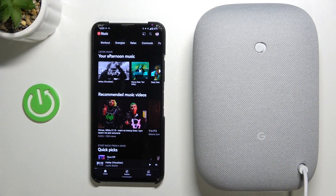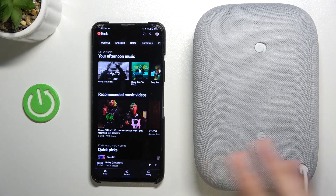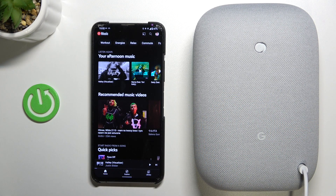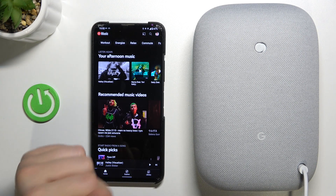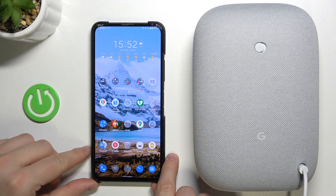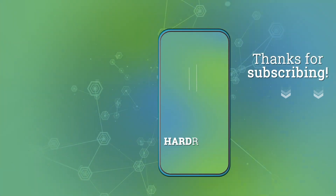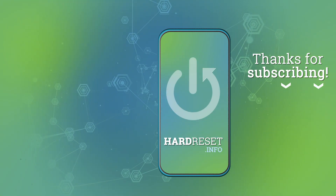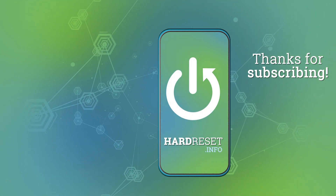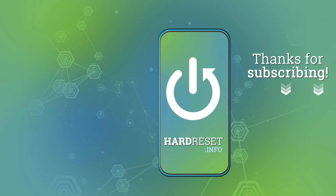And basically that's all. That's how you can connect your Google Nest Audio speaker, and also any other Google devices, using the Bluetooth settings. If you find this video helpful, remember to leave a like, comment, and subscribe. I'll see you next time.